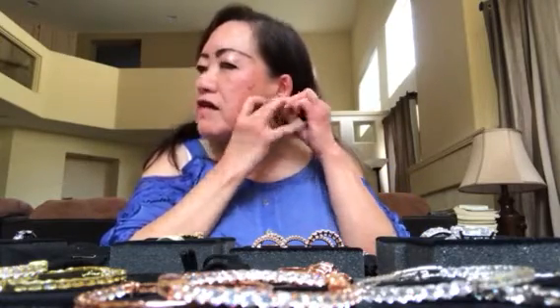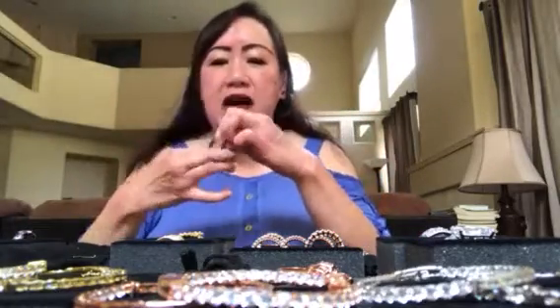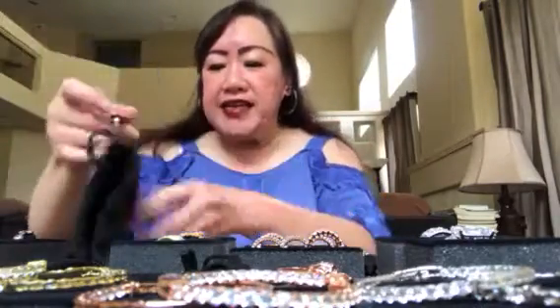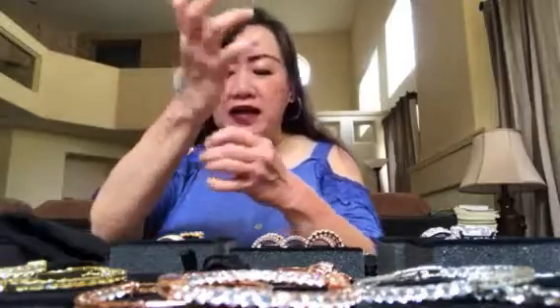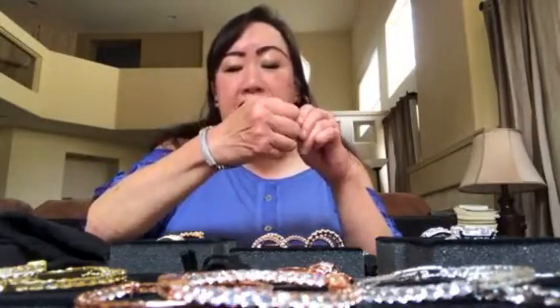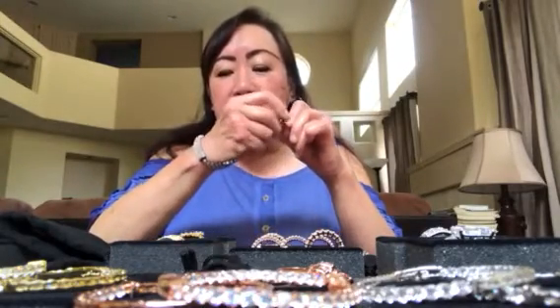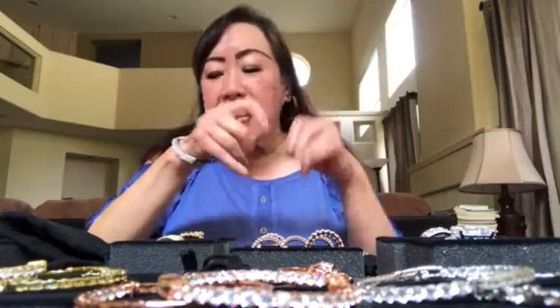There you go, it fits really nicely. The clip-ons are very comfortable, so I really like this set. And as you can see, I went ahead and bought the hematite bracelet. I only bought one bracelet this time because I was buying so many other beautiful pieces of jewelry from Joan.